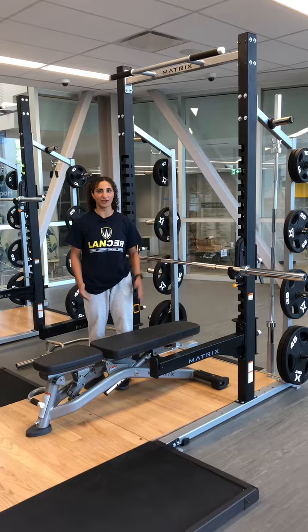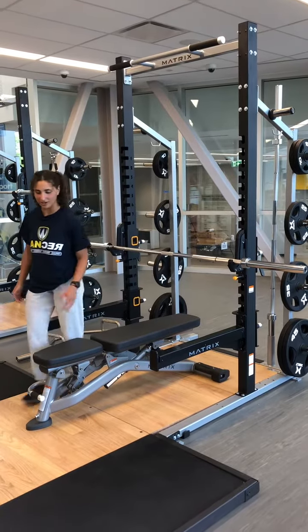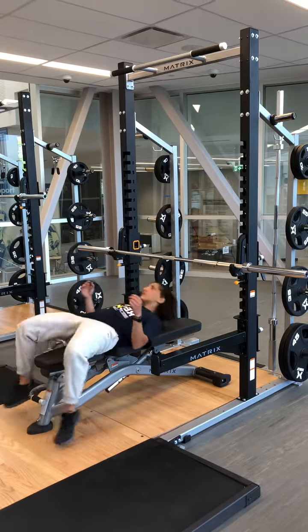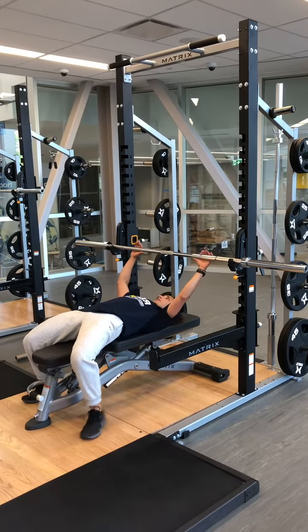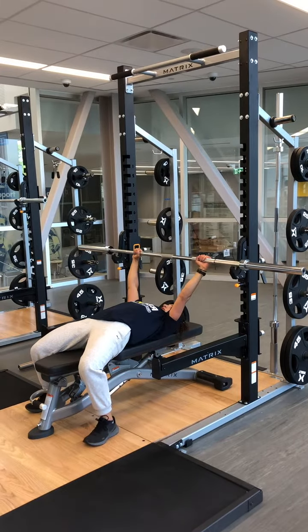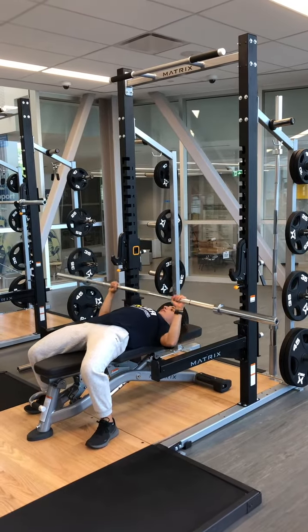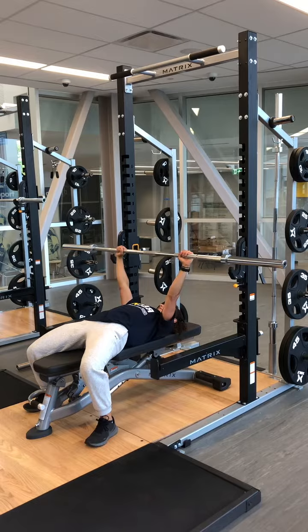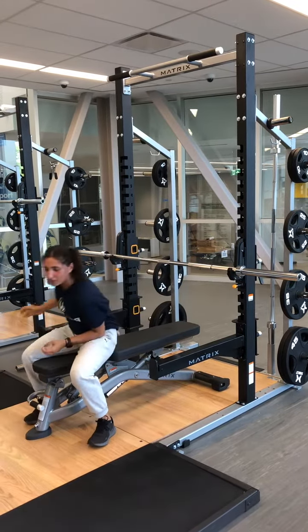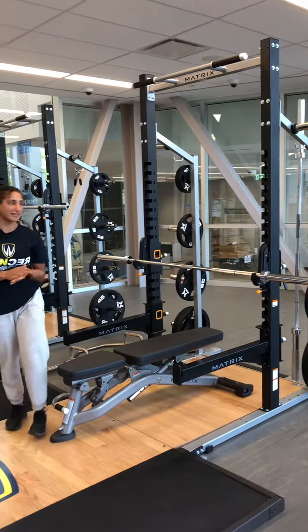So how this would look is I'm going to sit on my bench, lie down, I'm under the bar, I have my hands on the bar, and I'm going to unrack, perform my set, re-rack, stand up — and that's basically how you set it up.